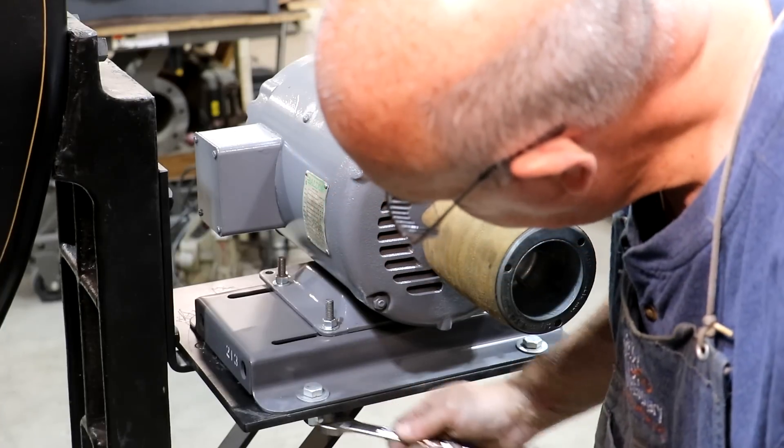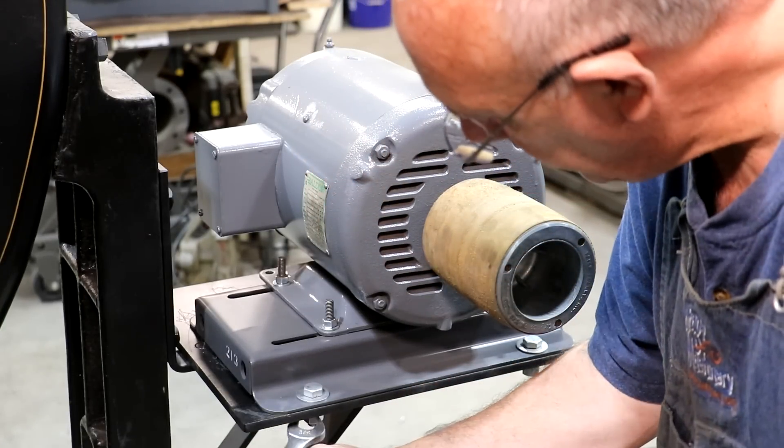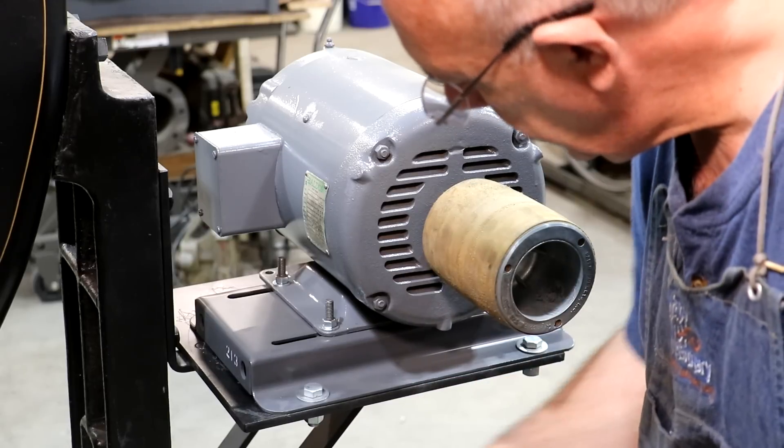We got our bolts in place here. Go ahead and get these tightened up and I think we'll have our motor all mounted here.